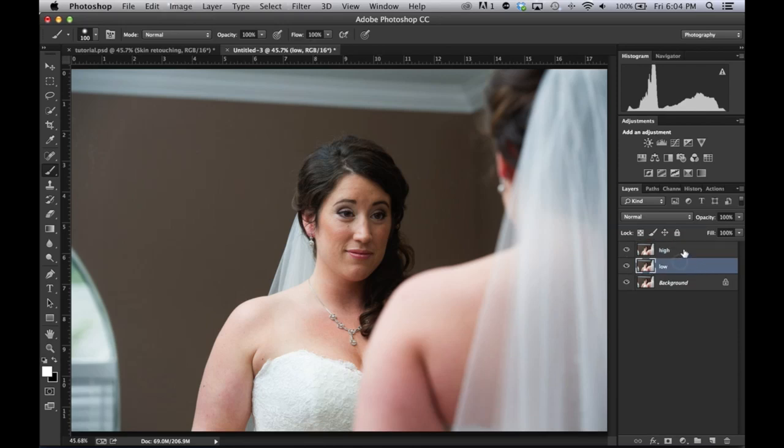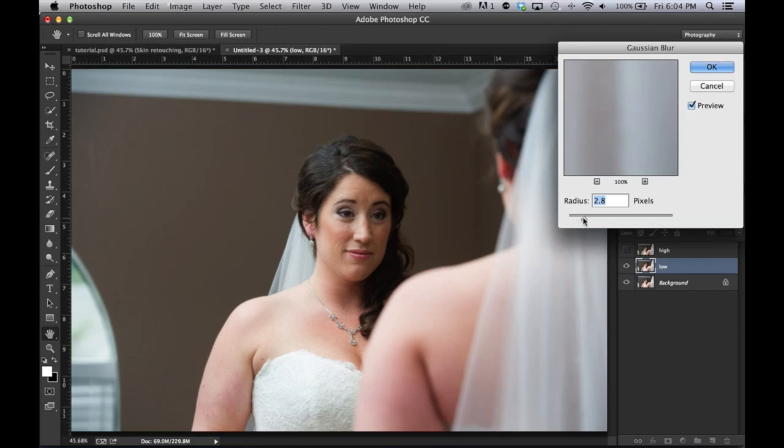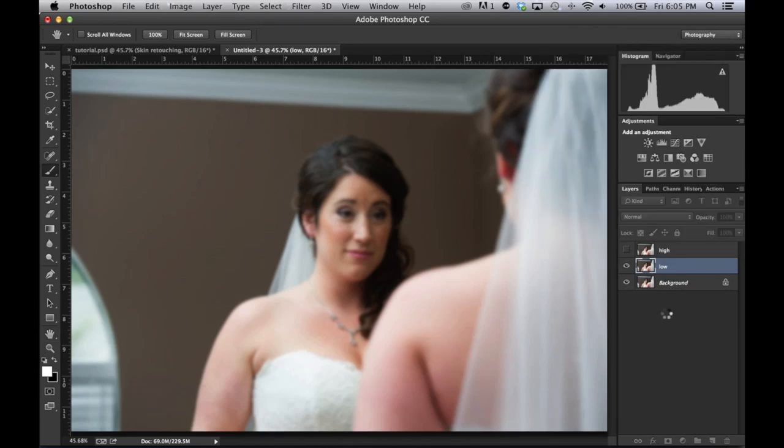Create two layers: one Low, one High. The Low is going to be your tones and colors, the High is going to be the textures. Turn the High off because we have to take the Low channel and blur it. Go to Filter > Blur > Gaussian Blur. Blur it until the texture is gone and you can see colors and tones — it's going to be different for every picture. It's usually between eight and fifteen pixels — about nine is right.